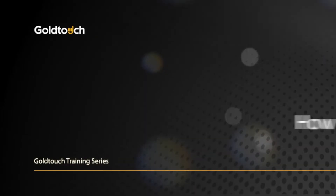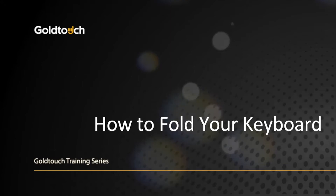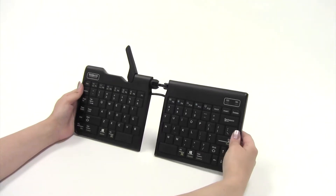Thank you for your recent GoTo mobile keyboard purchase. In this video, we will show you how to fold and unfold the GoTo.